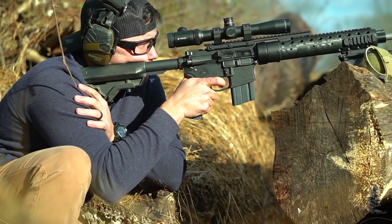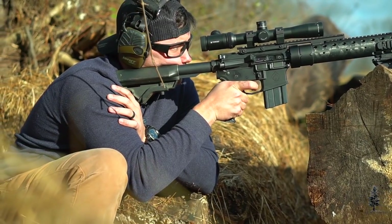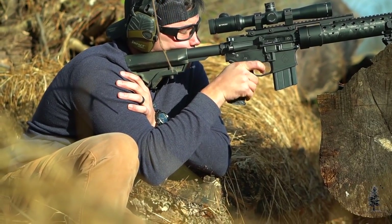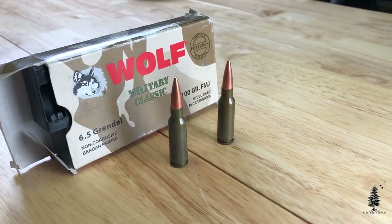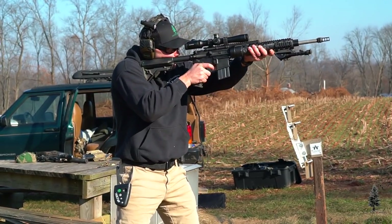This isn't going to be a video specifically touching on 6.5 Grendel capabilities, but it's a great round — very accurate, awesome ballistic coefficient. It's one of those do-all rounds, and now that Wolf is selling steel case in bulk, the price has come down a little bit. I've run a lot of steel case through this with no issues, and there's also a ton of options for match grade ammo as well.